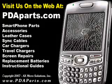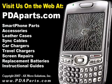For all your PDA and smartphone accessory needs, please be sure to visit us on the web at PDAparts.com. Thank you.